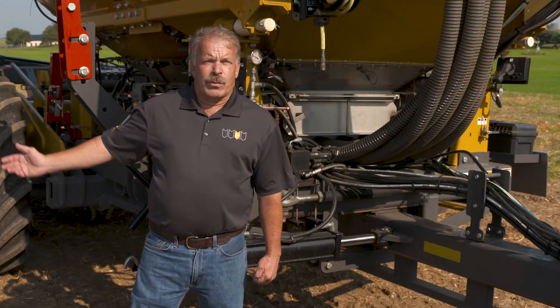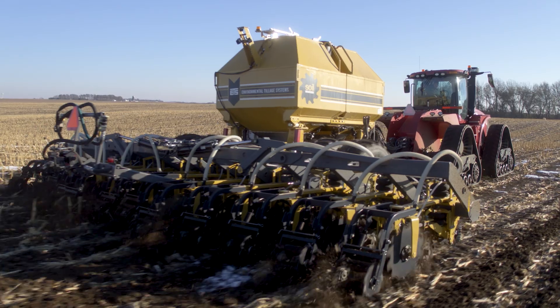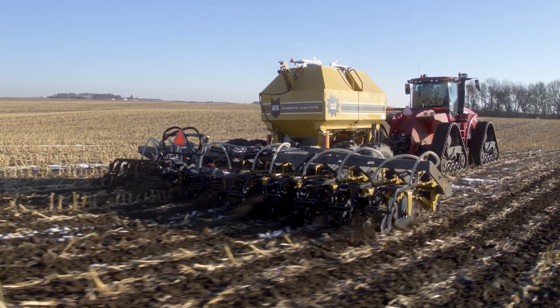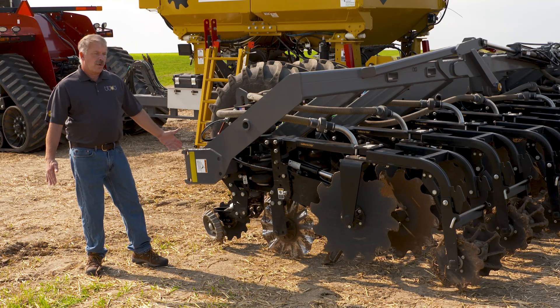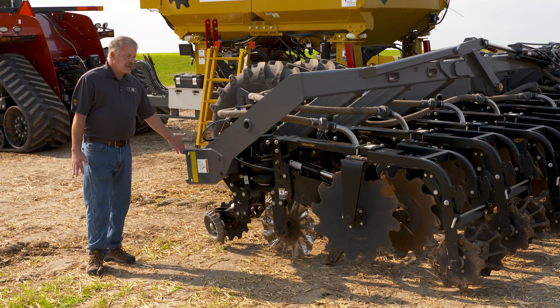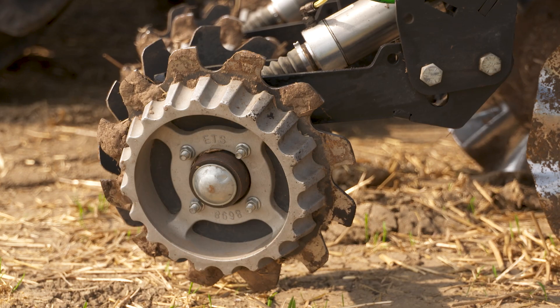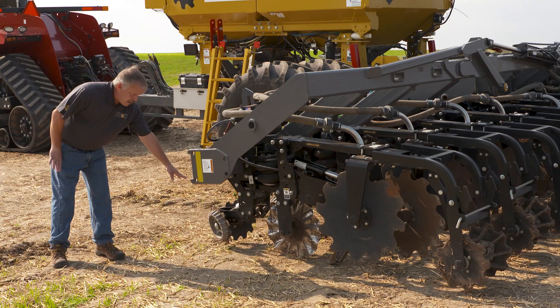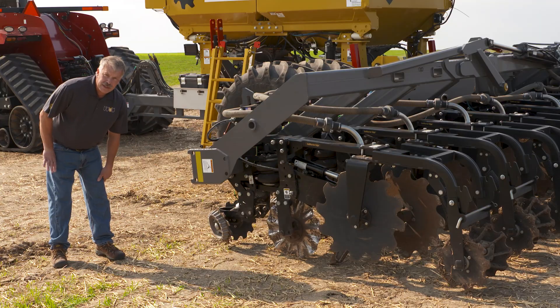Now let's take a look at the row unit — the part that tills the soil, mixes the fertilizer, and firms your seed bed. Here we are at the business end of the Soil Warrior. This is the row unit that does all the tillage and incorporation of the fertilizer. Up here at the front we have a pneumatic row cleaner system. You can lift these up or push down with them and they clear a nice path for you so that you don't have any wrapping or plugging when you're doing your tillage.